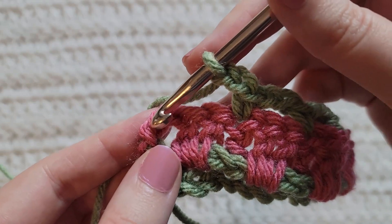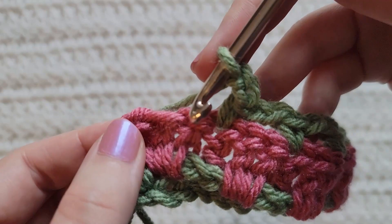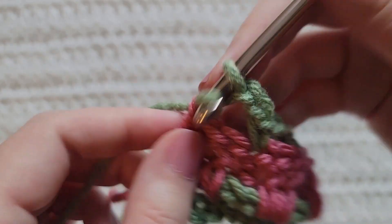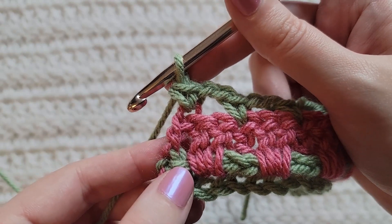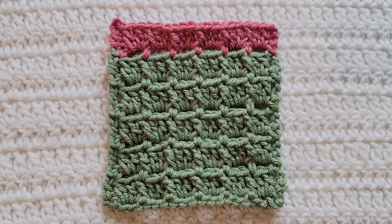At the end of the row, the previous turning chains counted as a double crochet, so skip the last two stitches and then into the tops of those previous turning chains make a single crochet. And that's how row three is looking. You would then alternate between rows two and three for however long you want your project.